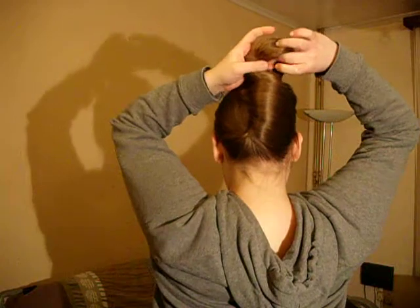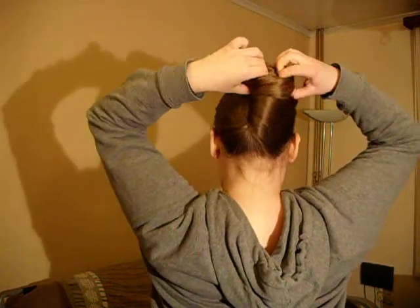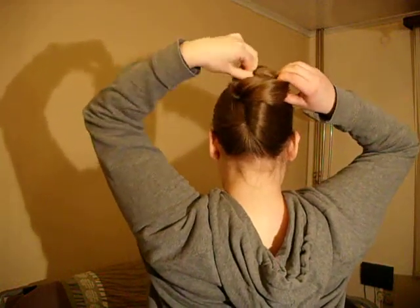Just take the loop and pull it over the twist — like that. Maybe I did it a bit too tight.